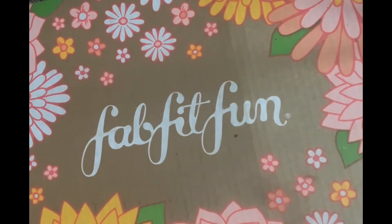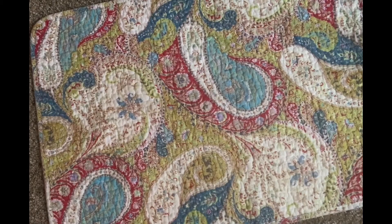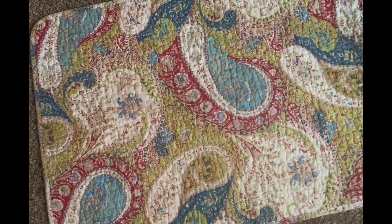I'm going to go through the items and share the retail price of each one, since I jotted them down in the little catalog magazine that came with it. Before my items shipped, they send you an email so you have a chance to choose some of the items in your box to personalize it. Some items are extra cost — I did not opt to add any add-ons or extra fees.